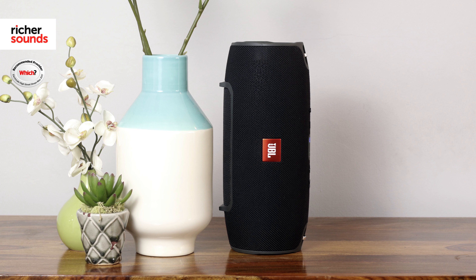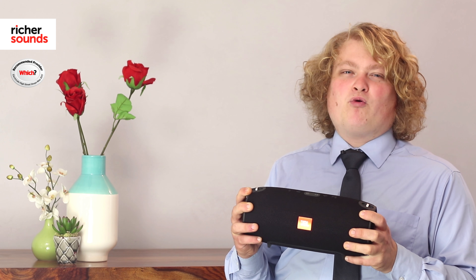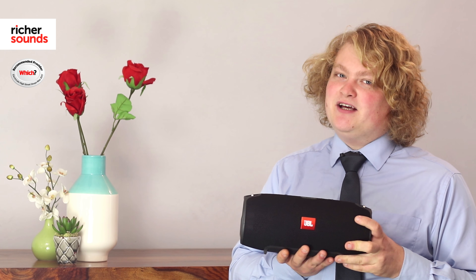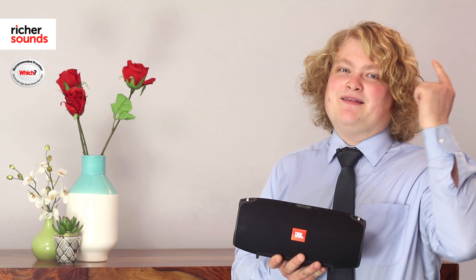The JBL Xtreme really shows off what you can do with Bluetooth on the move. It's a really serious contender for home listening too, with great sound quality. But if you'd like to have a listen to a huge range of Bluetooth speakers and have a chat with one of our sales team, please find out where your local Richer Sounds store is by clicking this button here.